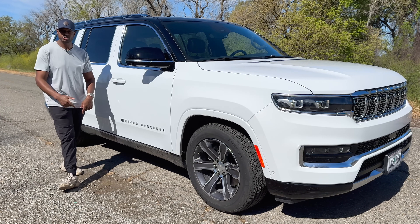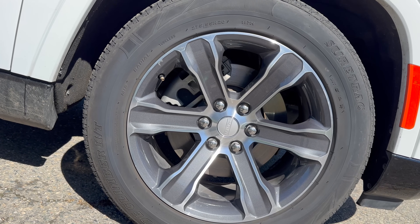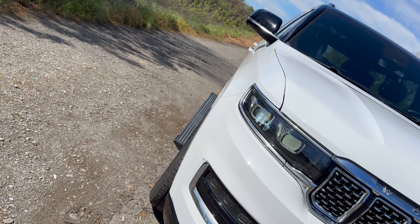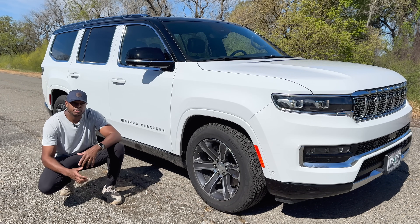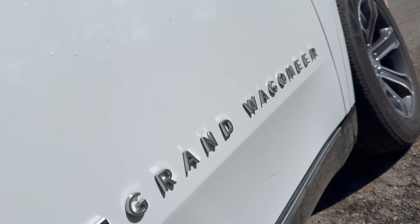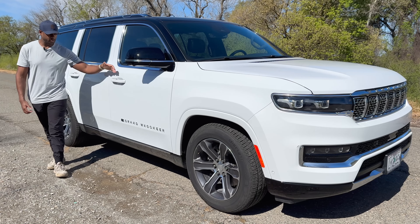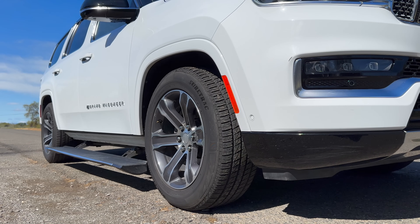On the side, there are 20-inch machine aluminum wheels with Baltic gray pockets that look really good, though they might look a little better in black. The fender flares are pretty flush and body-colored in the front. All four wheels are wrapped in 275 tires because this has four-wheel drive. Moving back, there's a giant Grand Wagoneer logo with an American flag on the side. The running boards present themselves automatically when you put your hand behind the door handle.